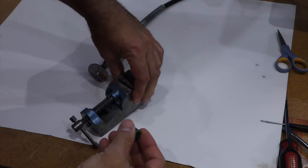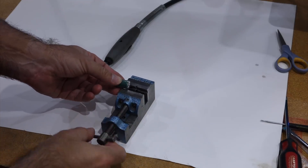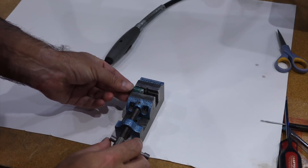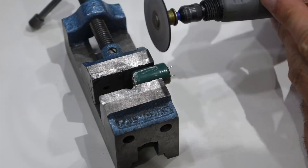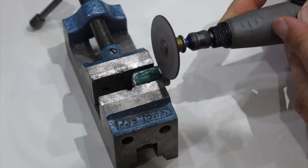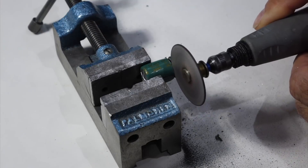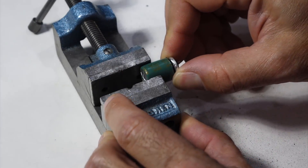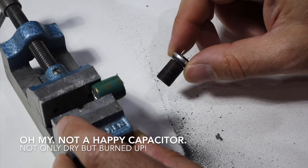We're finally going to see what I always wanted to see — what's inside an electrolytic capacitor. It should be pretty simple: two pieces of aluminum electrodes separated by some paper that should have some electrolyte. So that's the outer plastic, that's the plug, and that's the interior. It's way black.